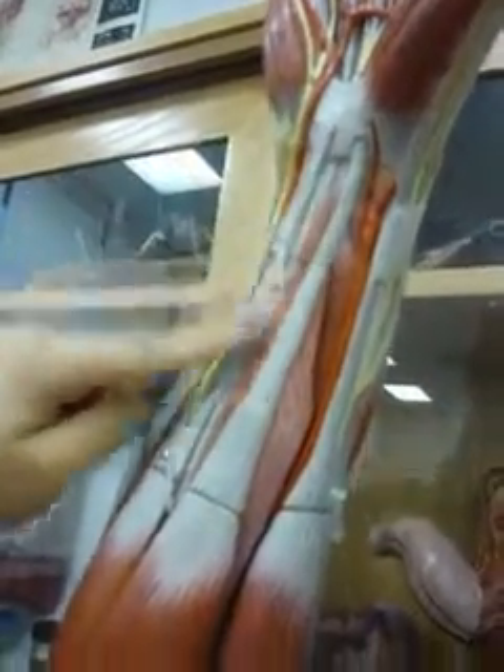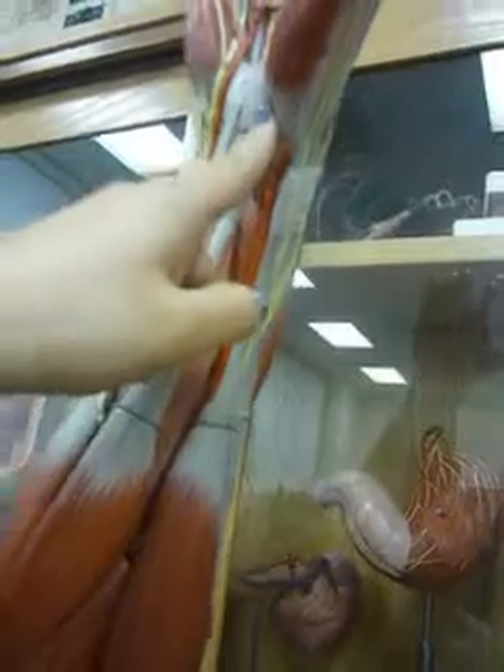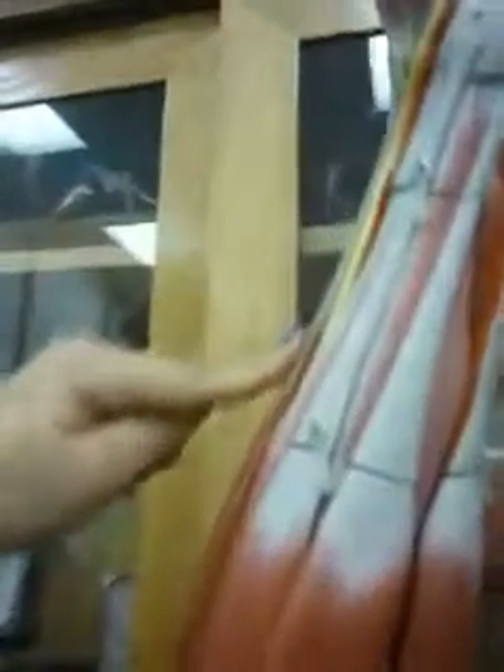This is the palmaris longus. This is the flexor carpi radialis. This is the flexor carpi ulnaris.